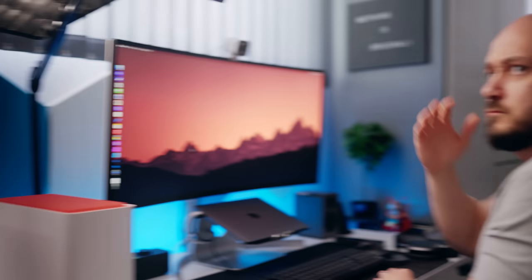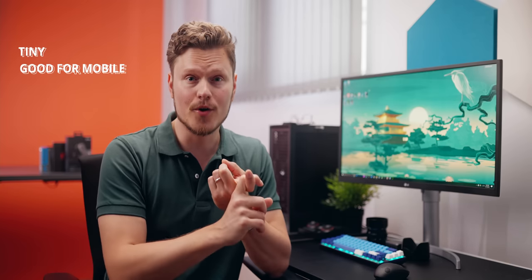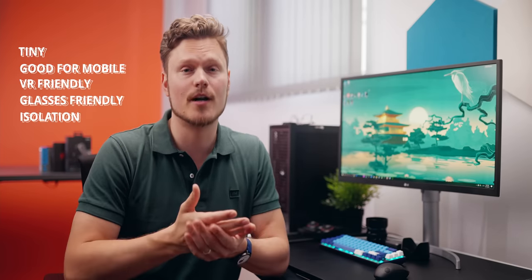There are many advantages why earbuds are awesome for gaming. They won't mess up your hair for that voluminous look. Earbuds are also tiny, so they're easy to travel with, great for mobile gaming with a notebook, controller, switch, or smartphone. They're so much better for VR headsets, guaranteed no issues with glasses, and also have incredible isolation.